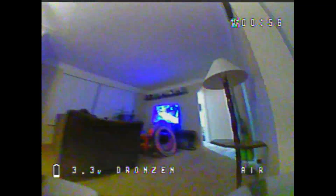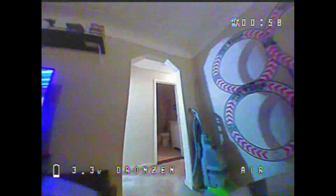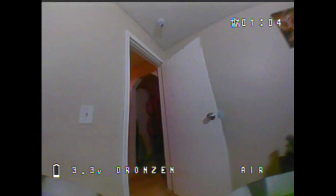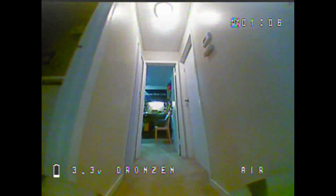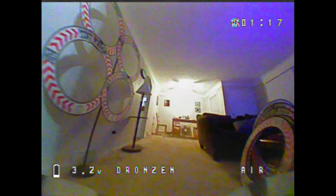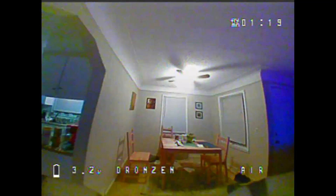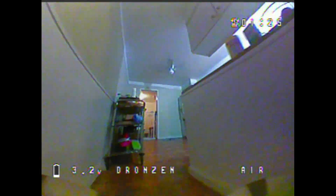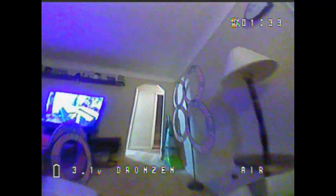I did notice it does stay at 3.3V for a while, but when it drops, it drops fast — kind of reminded me of a 6S. Like once you hit that 19–20 volt mark and it starts dropping really quick, you'll see it. Same thing happens with these. I do think with a better battery these would be great, but not for the 300mAh 1S batteries, at least these ones.